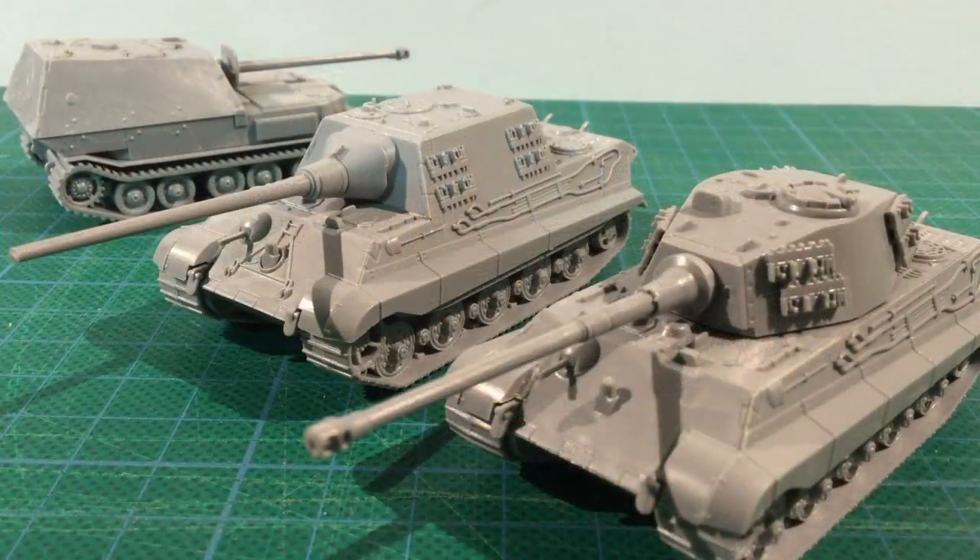This kit is another great late war German heavy armoured vehicle in the Zvezda range. It's the only Jagd Tiger in plastic, and I can see a lot of German players adding these to their forces in Flames of War. It builds into a great kit that will look fantastic on the table.